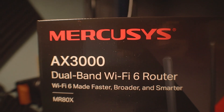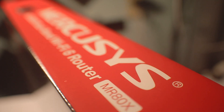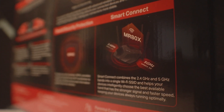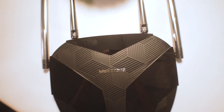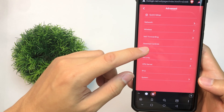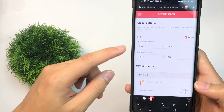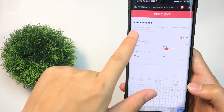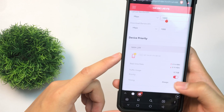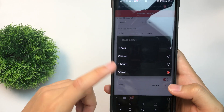For my overall thoughts, the MercuSys AX3000 MR80X Wi-Fi 6 router is one you could consider if you're planning to upgrade your existing router to support next-generation Wi-Fi and benefit from upgrades such as faster throughput and overall speed. The Wi-Fi 6 really maximizes the capabilities of your network setup. The QoS and parental controls are a little too basic for me, though this may be more than enough for basic end users. For more complex QoS configurations, this router might not be up for it.